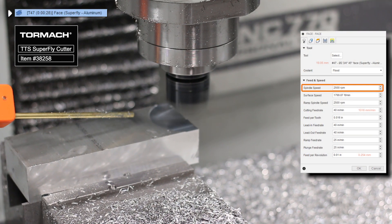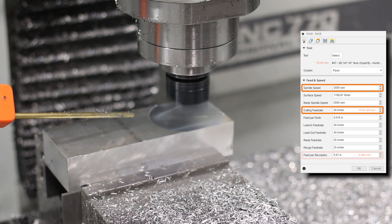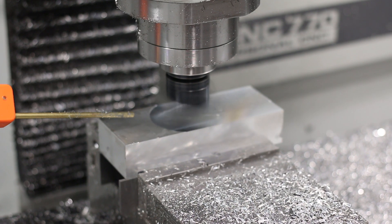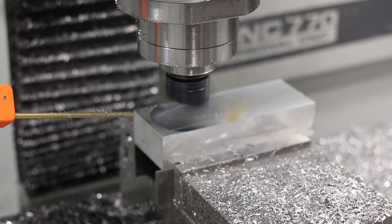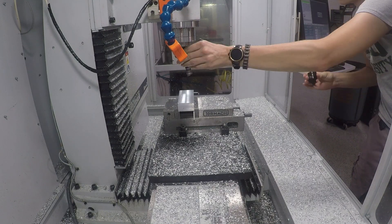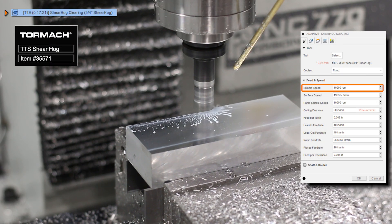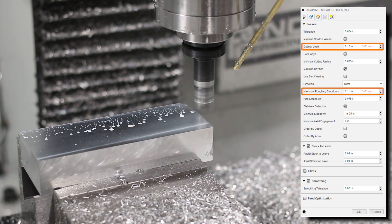Let's get this part started with a quick face. We're using the Superfly at 2500 RPM and 40 inches per minute with 0.10 inch axial depth of cut. First up we've got the Shear Hog: 10,000 RPM, 60 inches per minute, and 0.15 depth of cut and width of cut.